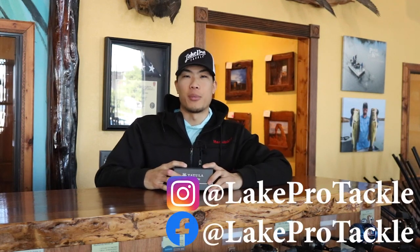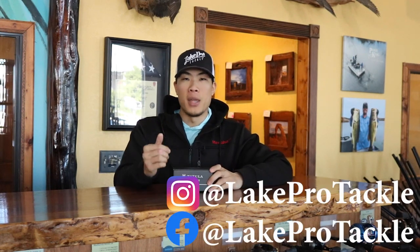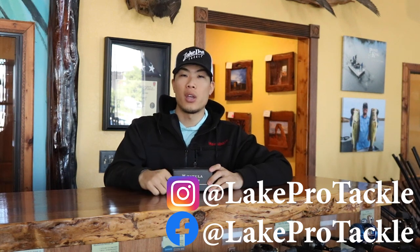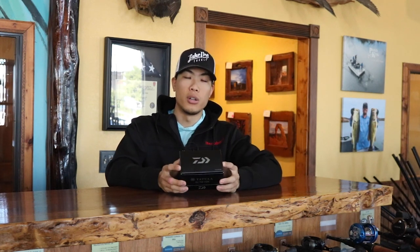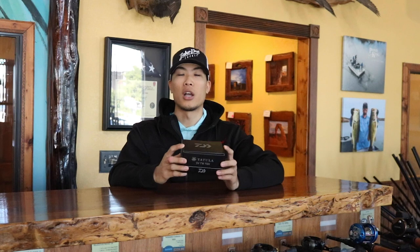Hey, what's going on everyone? Sam here from Lake Pro Tackle. I hope you're having an amazing day. We're going to be continuing the unboxing series for some of these reels here. We've already done the SLX, SLXDC, and Corrado reel. We're going to be going into some other company's reels. We're going to go with a Daiwa Tatula 70 SVTW in today's video.